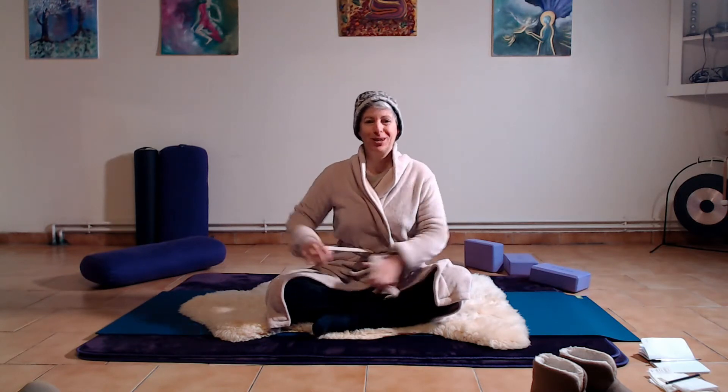Hi, it's DL and this is yoga for really cold mornings. Grab your woolies and meet me on the mat. We'll begin in a comfortable seated position — whatever that is for you. We're going to do some breath work because that is one of the most excellent ways to increase your body heat quickly.